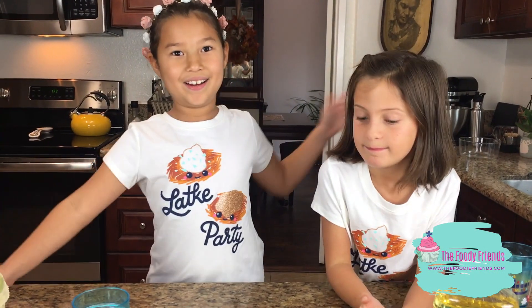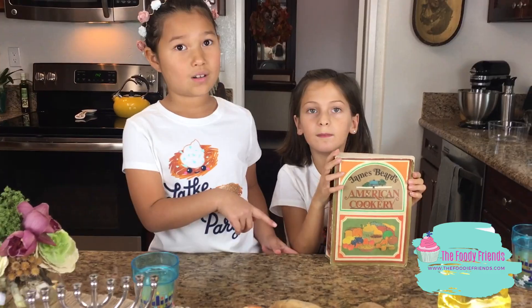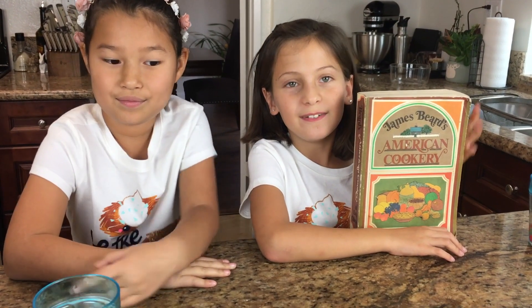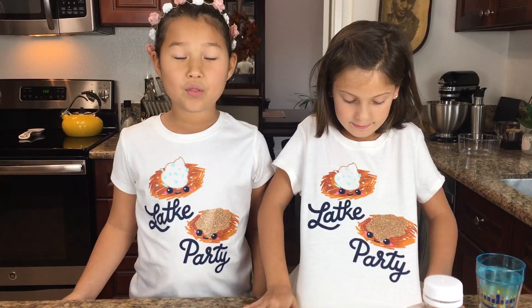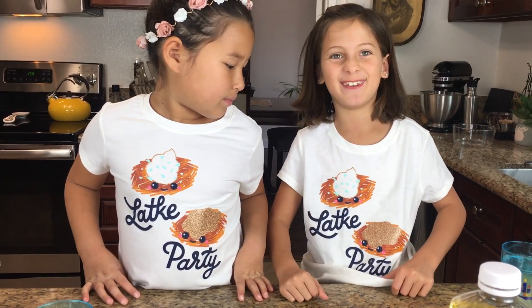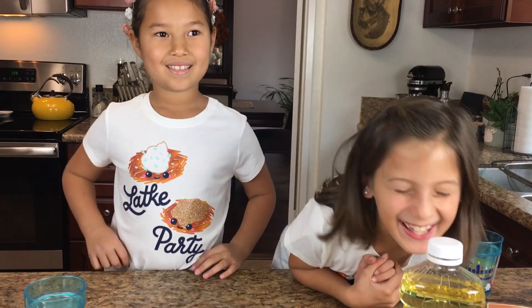I waited all year for Hanukkah. We're making a latkes recipe out of this old cookbook, but we're making it gluten free and dairy free of course. Latkes are potatoes — they're fried and they taste really good. They're really crispy and yummy, and they'd probably look like this but without the smiley faces. I am excited to try them.